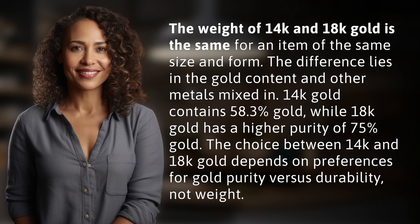14k gold contains 58.3% gold, while 18k gold has a higher purity of 75% gold. The choice between 14k and 18k gold depends on preferences for gold purity versus durability, not weight.